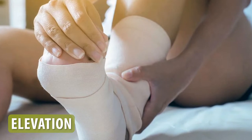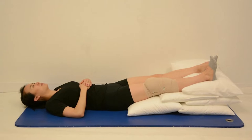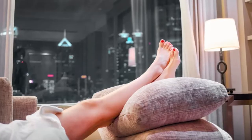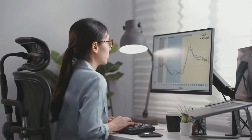Elevation is the final step in treating your ankle sprain. Elevating the ankle by placing a pillow or cushion under the foot can help reduce swelling by keeping the ankle above the level of the heart. If you have to work at a desk all day, make sure you place your ankle on a chair or ottoman so it's not in the down position.